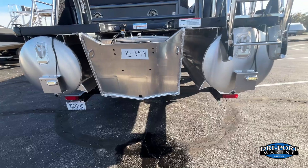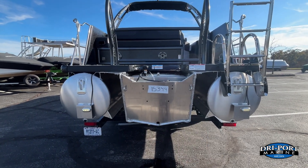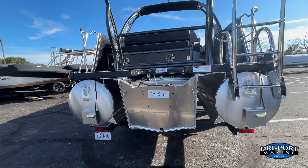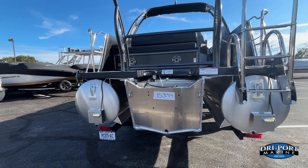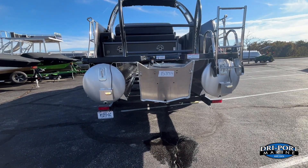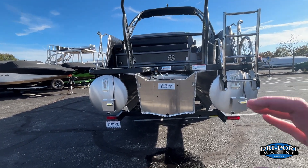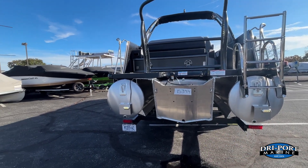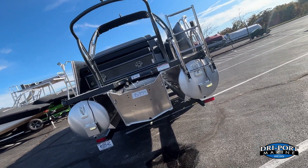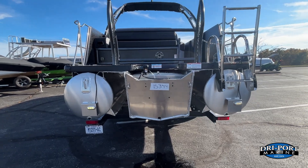We also upgraded to the PTX performance package. The standard would have been a 28 inch wide center tube, but we upgraded to the 32 inch wide center tube, giving you a much larger carrying capacity and larger horsepower capacity. If you're on a big water or rough water lake, this is definitely the package for you. This is not your normal tri-toon — this boat will bank into turns more like a sport boat. Turn hard left, it banks left; turn hard right, it banks right. It's going to handle more like a fiberglass boat, not like a traditional pontoon.